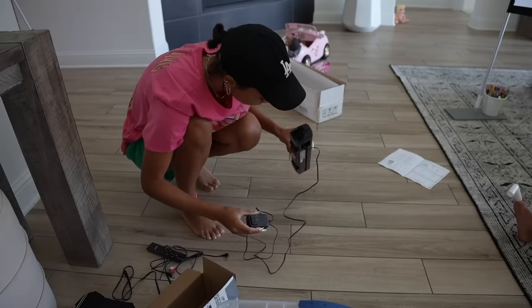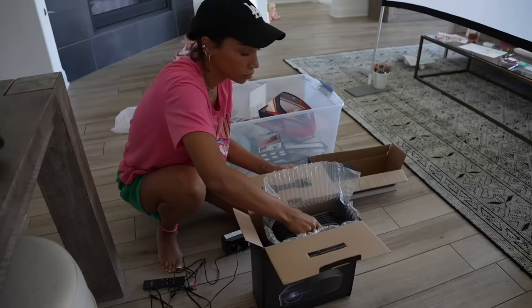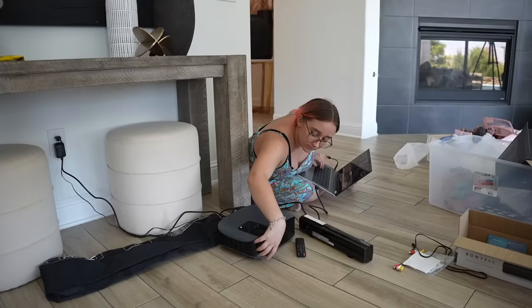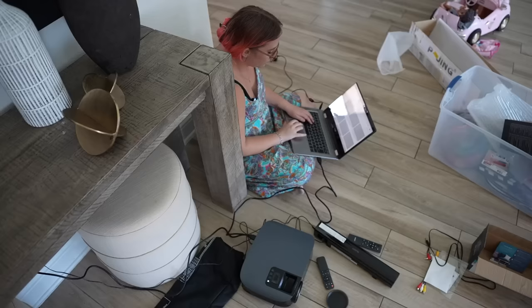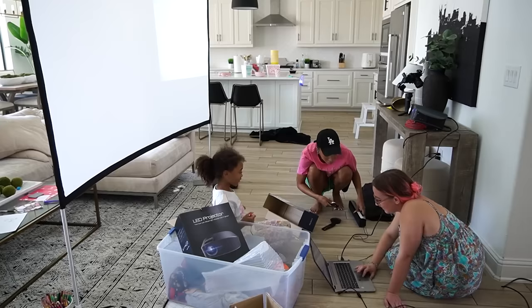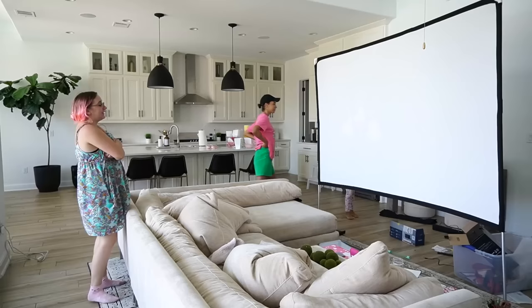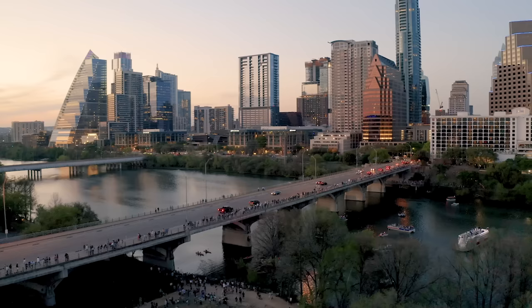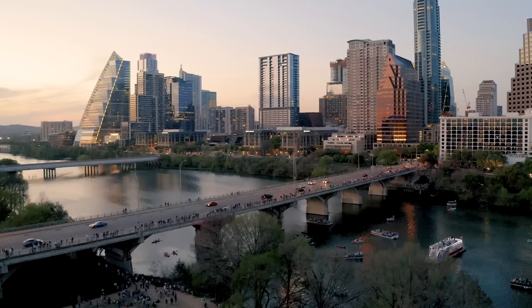I think for the sound bar, let's get the projector up first and then we can get sound. It's Friday, T minus two-ish days. We're having the party on Sunday.